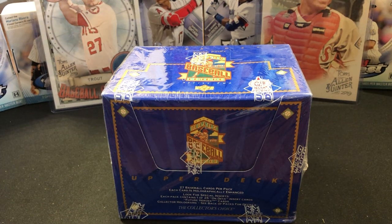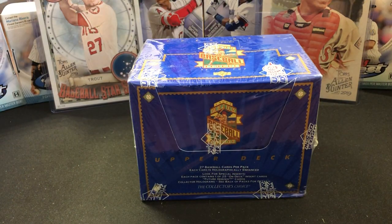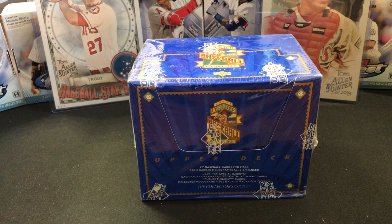Hey everyone, CORE with CORE's Baseball Card HQ. Have another box break. We are going back to 1993. We have a very popular, very good player coming up for Hall of Fame induction in 2020 — that would be Derek Jeter. His rookie card may be sitting in this box. 1993 Upper Deck.